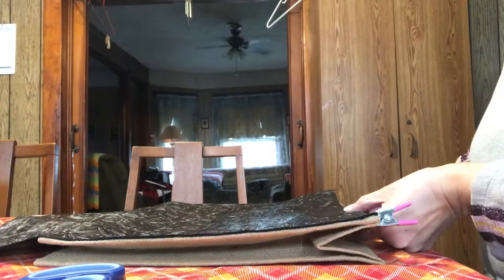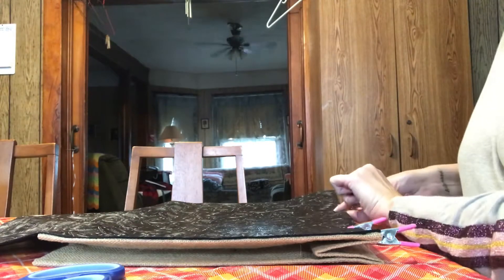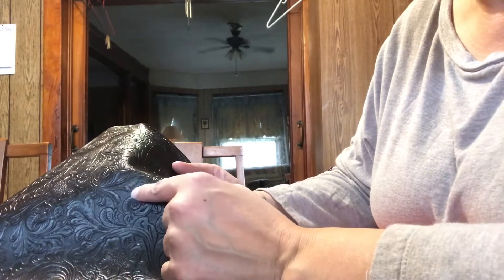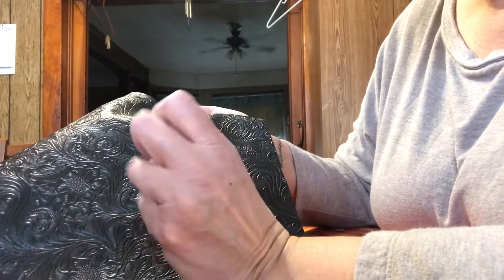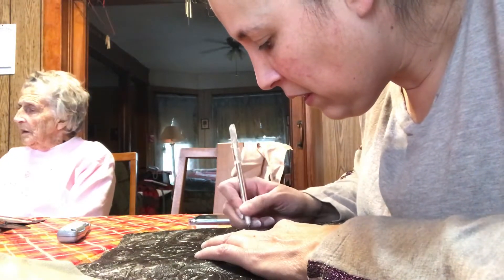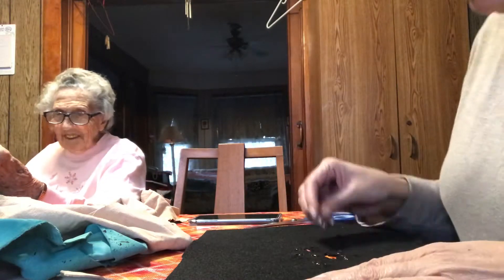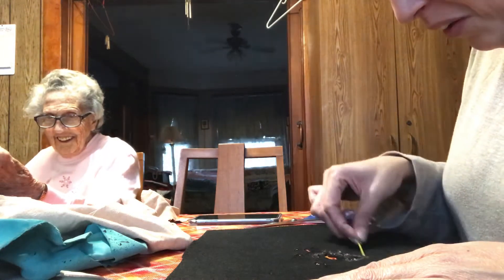To keep everything in place, I used these clamps — I only had four of them, so I also used some clothespins and then I did weigh them down with some heavier stuff. On the original bag there were some cutouts in the leather, so I chose some spots that would look good as cutouts and then just used my X-Acto knife to cut them out. I used this scrap leather here to glue to the back of the cutouts just to give them a little extra color.